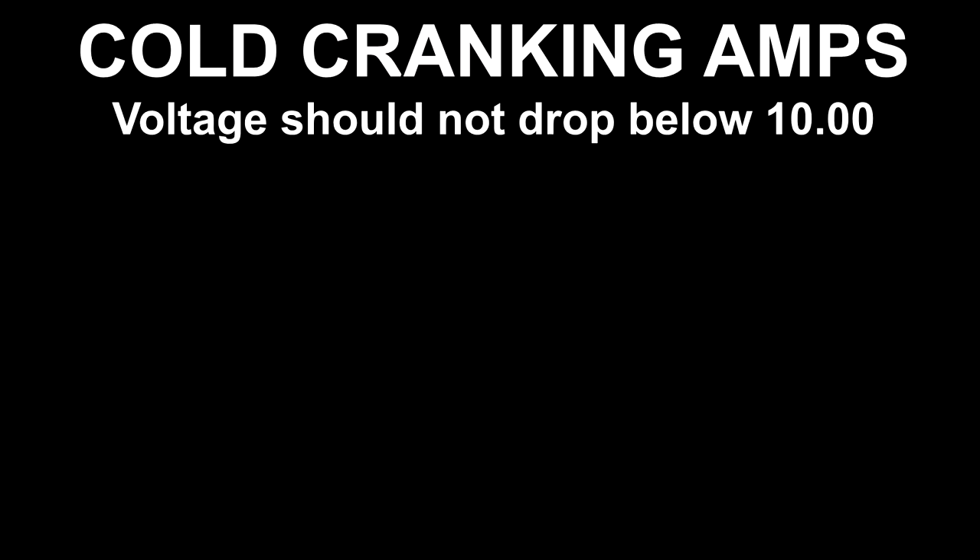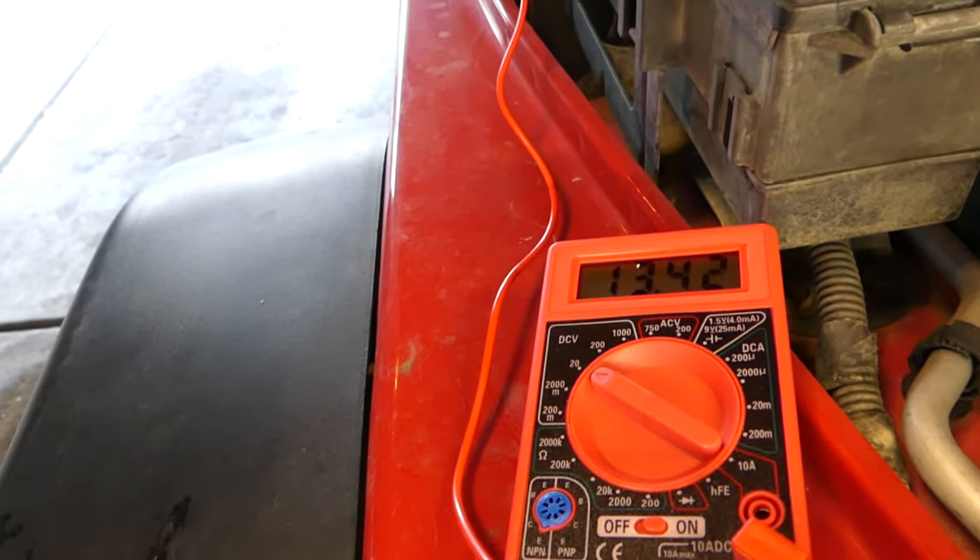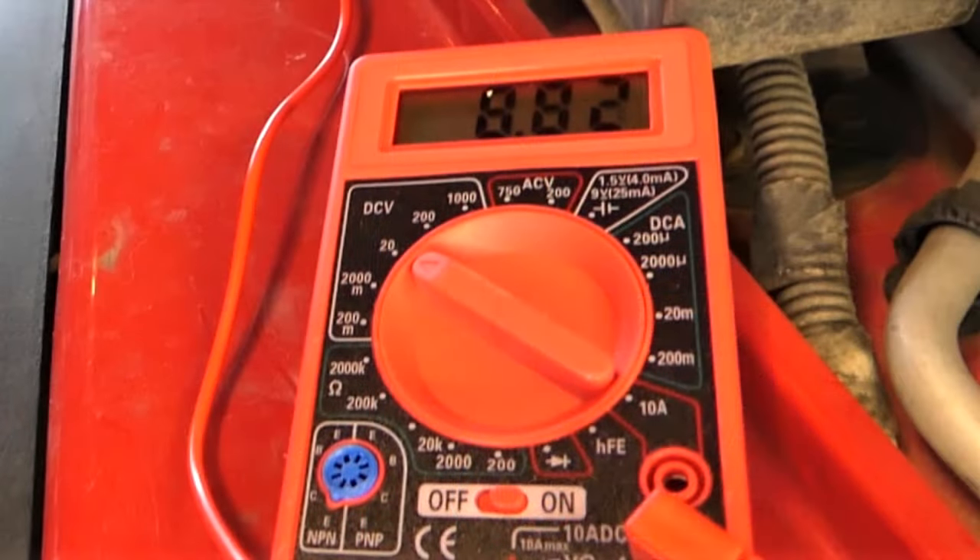Now I'm testing the cold cranking amps. While starting, this should not drop below 10. Mine is at 8.82.